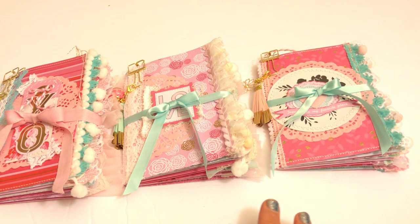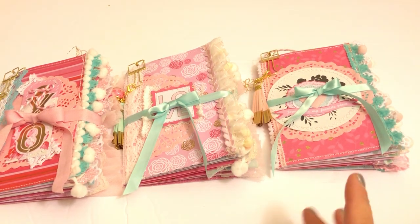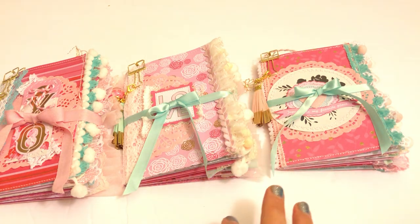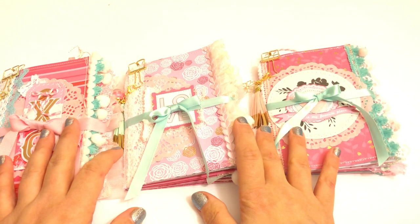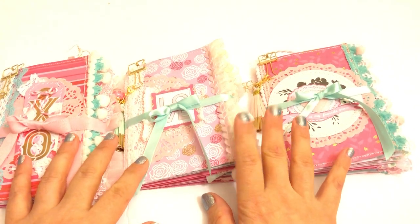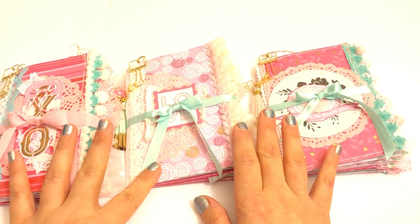So I created these — they're kind of like traveler's notebooks. They're six by four. I was inspired by Shara Crane and also Rhoda, who's Nifty Crafty Me — she had made me one. So let's get started. They're super pretty, they're in all my favorite colors, I love how they came out. Kind of took me forever because they're all sewn together and everything.